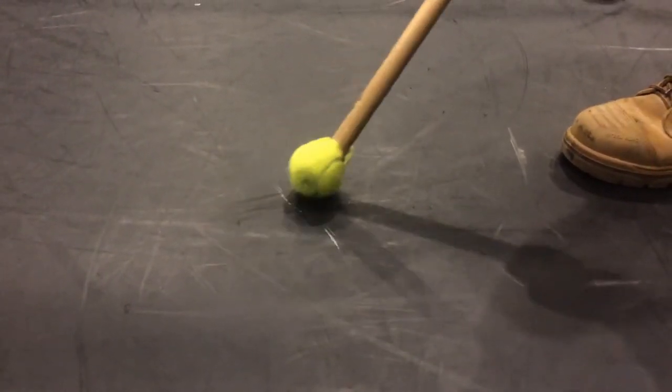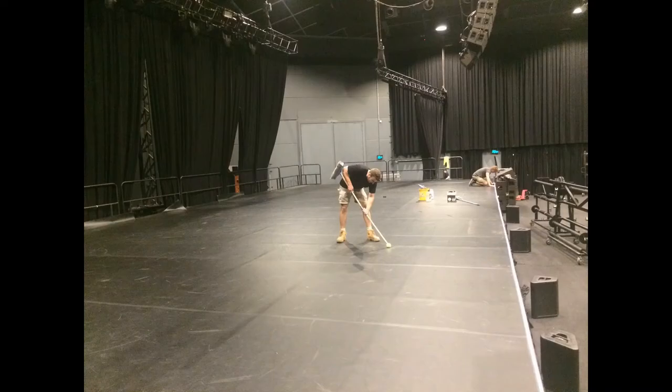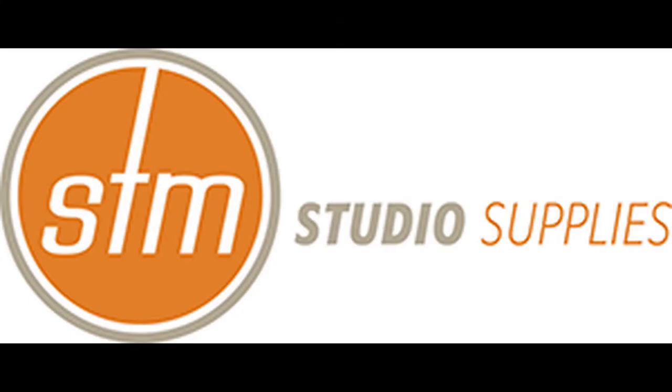Using your body weight, rub those marks away. It may leave a few small scabs, but you've got those anyway. Looks a whole lot better. Happy dancing!